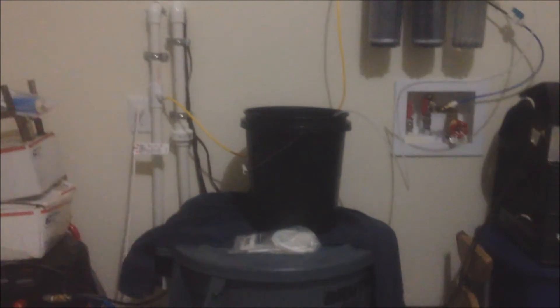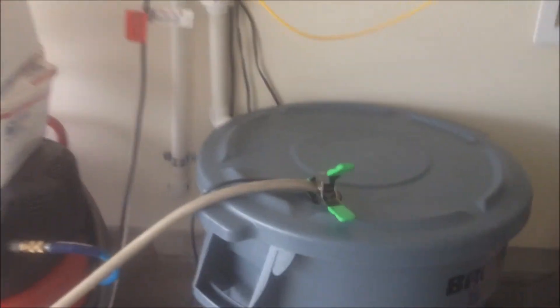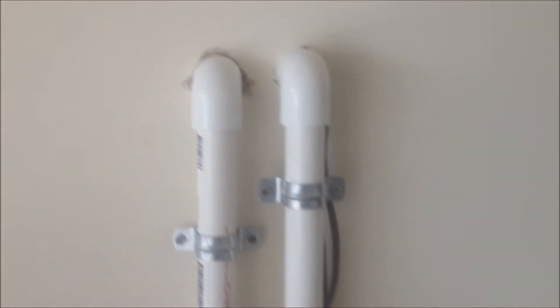I'm almost to the water leak testing phase where I can put water in this aquarium and see if I've got any leaks — see if there were any cracks from the shipping process. Alright, out in the garage — you can hear that pump going. Beautiful, no leaks coming out of here, everything's good to go. Finally might get this bad boy up and running!